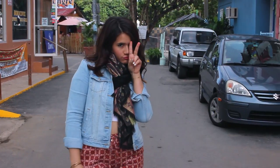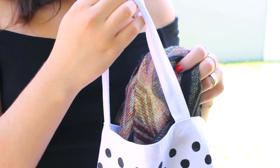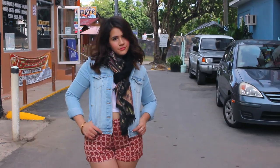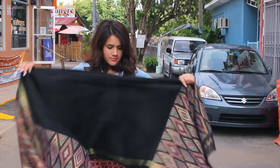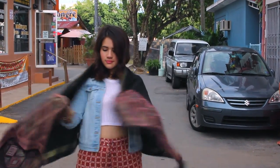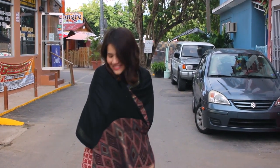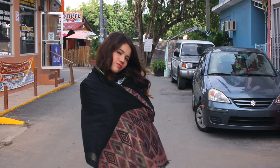Next up in my spring essentials is definitely a scarf, because even though it's kind of warm enough to wear skirts and shorts and all that fun stuff, sometimes it does get chilly. So it's cool to have something that will keep you warm and also double as a cool accessory. Plus, scarves also make great blankets, so I always keep a scarf with me during spring.